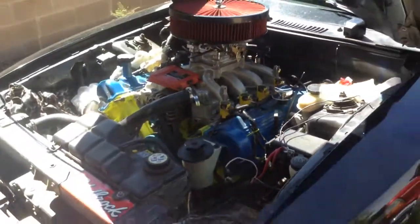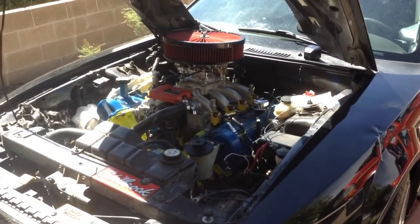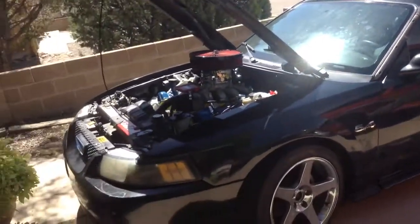This is not the stock 4.6. The 2 valve 5.4 Triton offers a little bit more low end torque — about 50 foot pounds more torque than the 4.6 liter, which is a nice pickup from the stock setup.